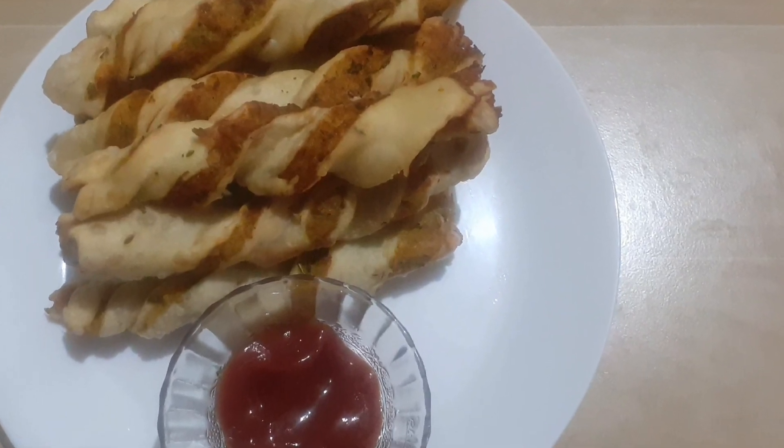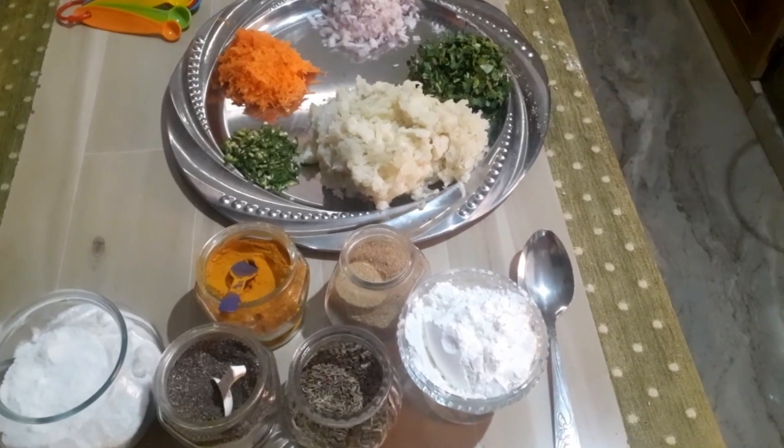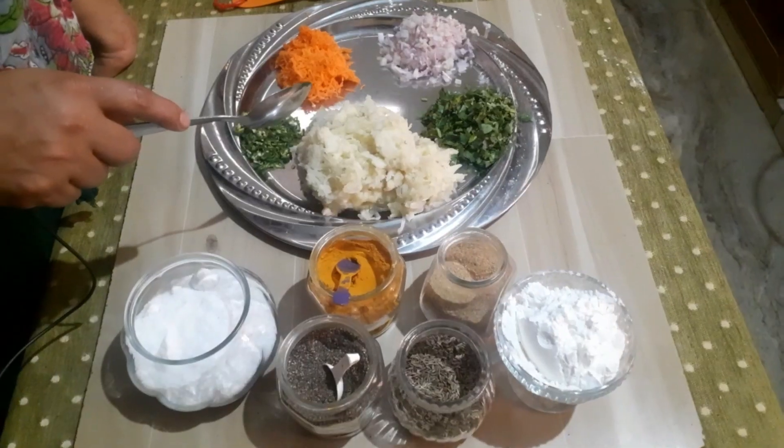Hi friends, Assalamualaikum, Namaskar, Hello everyone, welcome to Manna Shkittan Lake. I am going to make an evening snack for this restaurant.